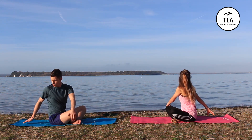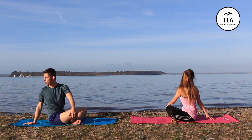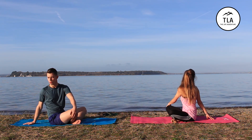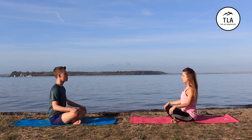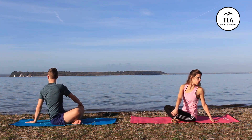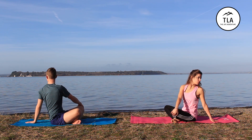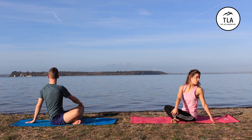From here, take a big breath in, left hand to right knee, and twist around to look behind us. Stay here for a couple of breaths. Then return on an exhale to that neutral position. Now we're going to move to the left — right hand to left knee, big inhale and twist around to look behind you again. On the final exhale, bring yourself back round to the neutral position.